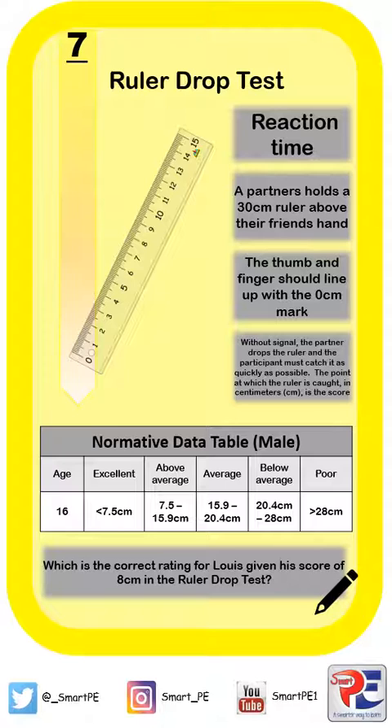Once you've received a score in centimetres, you're then able to compare it to the normative data table in order to get a rating for that person's reaction time.